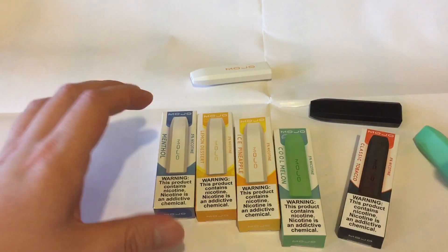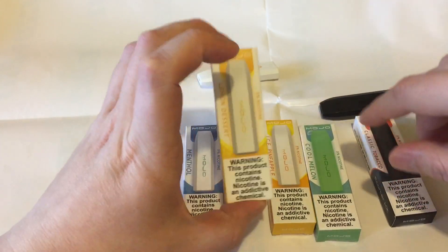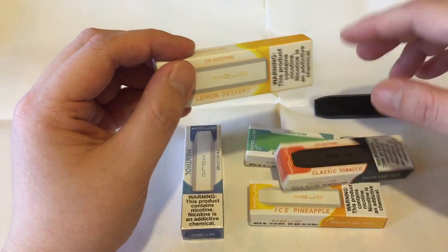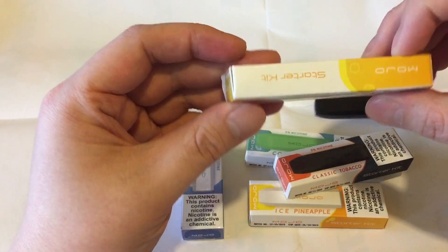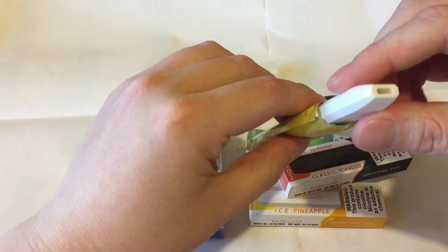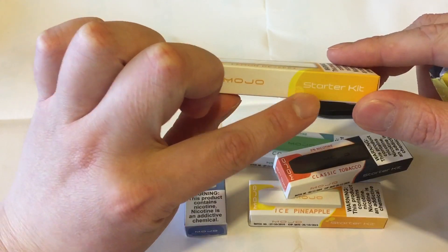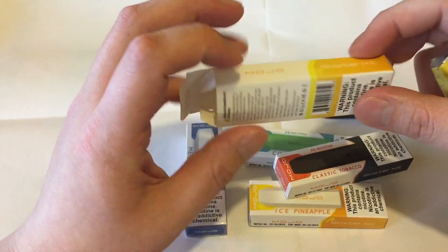One more thing I forgot to mention: with the batch numbers and expiration date, I couldn't try the Lemon Dessert because this one didn't have a batch number or expiration date — I think it was a defect. The pod was just dead; you couldn't draw out of it. So if you're buying these, make sure they have a batch number and expiration date — make sure you don't get a dud.